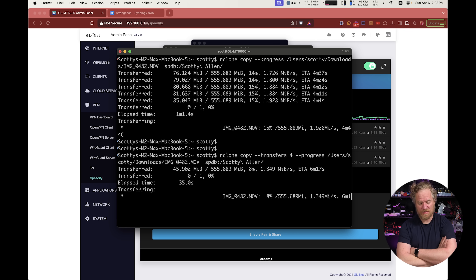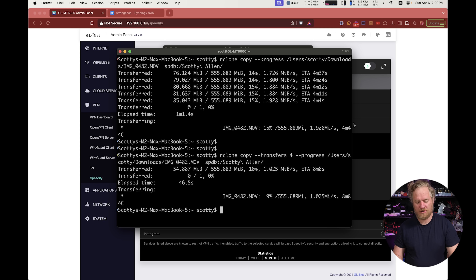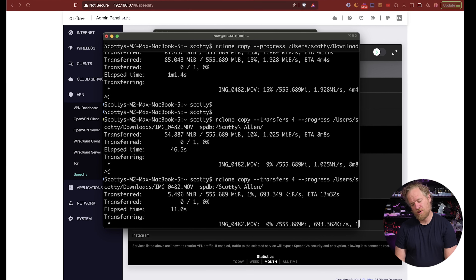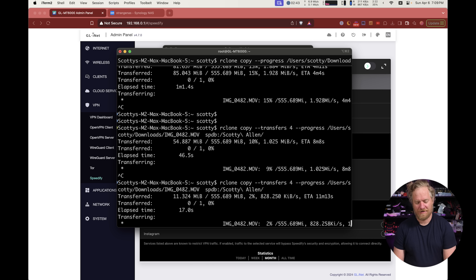Now let me start the upload over and turn Speedify off. When Speedify is off, it just picks one of the connections. We're getting 600 to 700 kilobytes a second. Unfortunately you don't get 3x the bandwidth for three dishes — you get some incremental improvement. It's hard to measure, but the speed is starting to climb, which will prove me wrong.